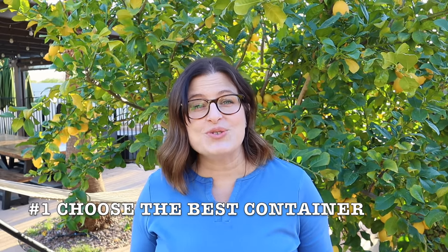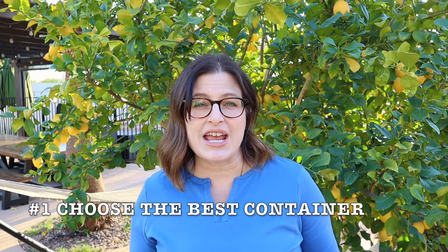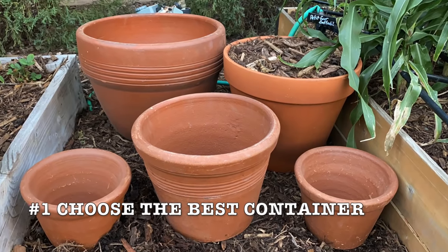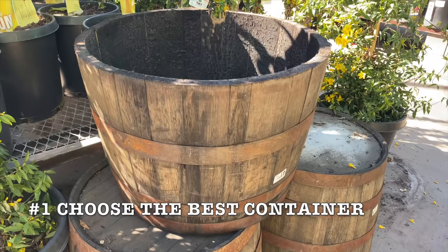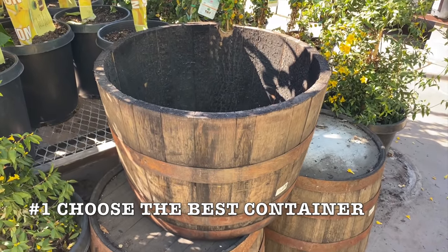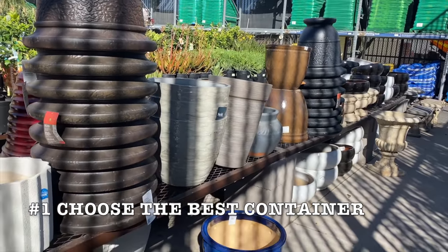The first tip is to choose a large enough container. Citrus plants can grow large and you need plenty of room for those plants' roots to grow. The pot should be twice as wide as the citrus nursery pot. A half wine barrel is my favorite choice for growing citrus. Look for a container that's about two feet wide and two feet deep.